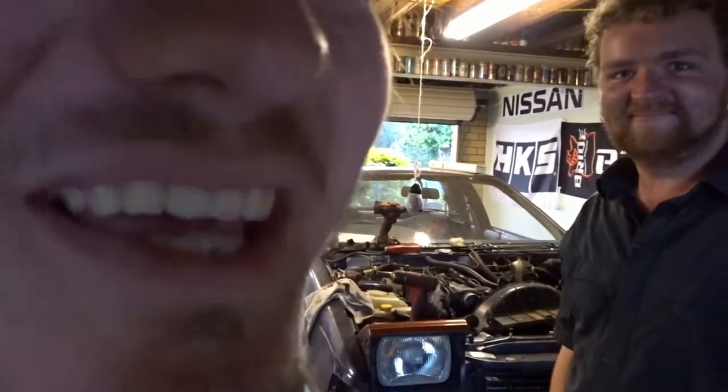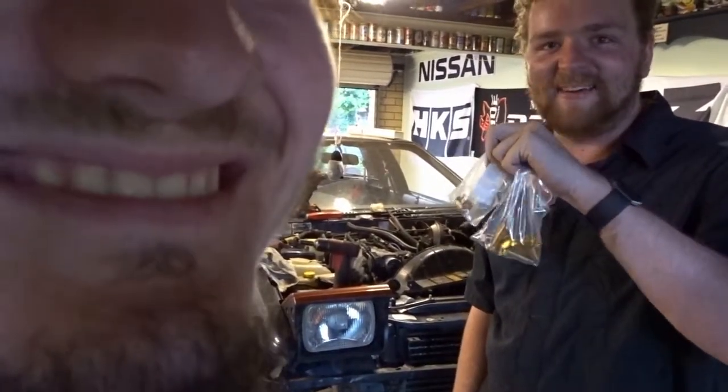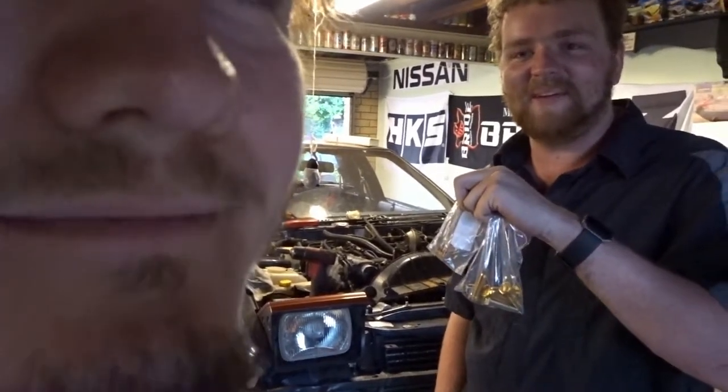G'day. I'm back with the S12. We got some parts, we got more parts, so now we can actually put the gearbox in the car. But first of all, we still gotta get the autos figured out.